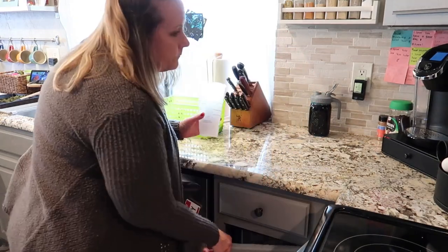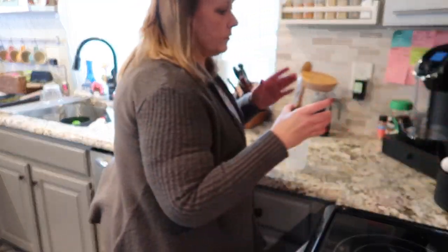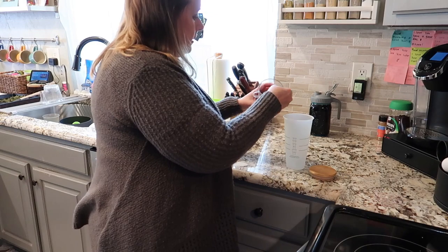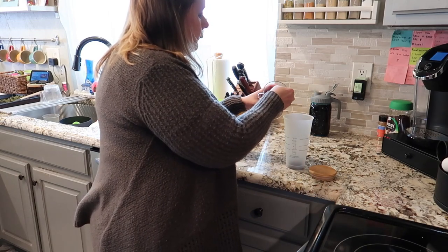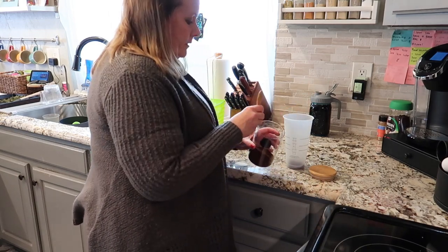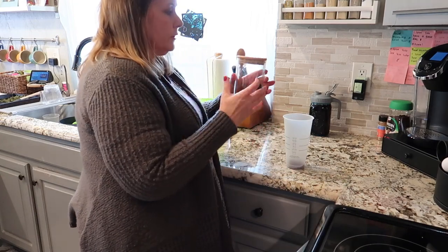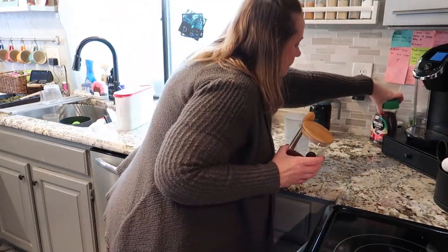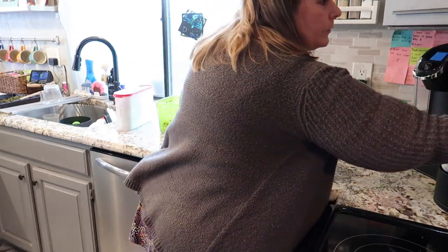Let's make a coffee real fast. You're going to take two teaspoons of whatever instant coffee you like - this is full caffeine coffee. Sometimes in the afternoon when I make this I do one scoop of regular and one of decaf, but today we're going full caffeine.